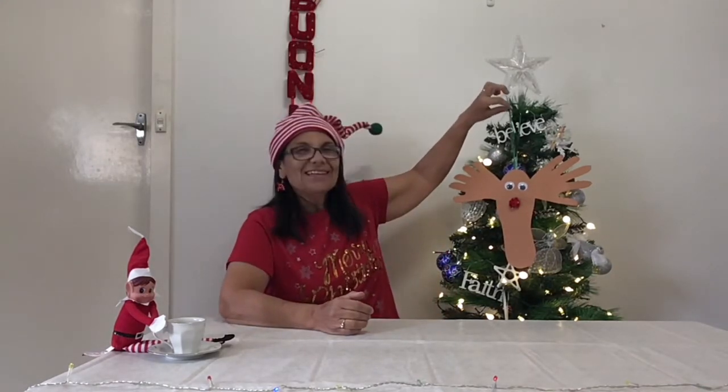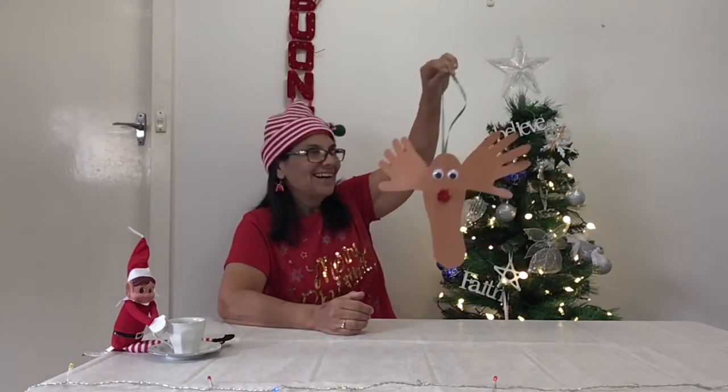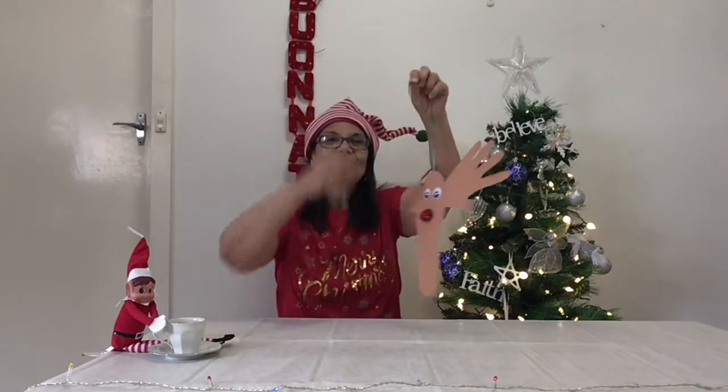Today we'll be making some decorations for your Christmas tree. We're making three things. The first thing we're making is this reindeer to hang on your tree.